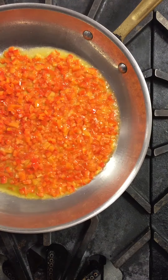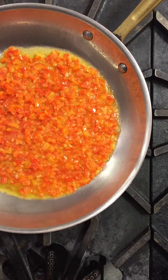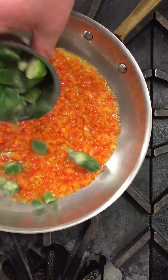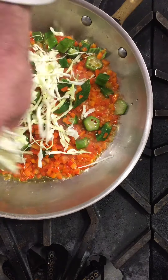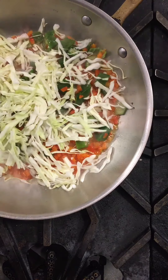Once our peppers are in we're going to quickly sauté those and add in our okra — this okra is frozen and you're probably not going to find fresh okra. Then we're going to add our cabbage and cook this until tender, making sure that we season it with salt and pepper.